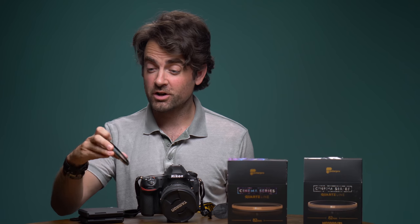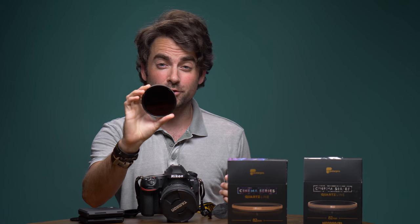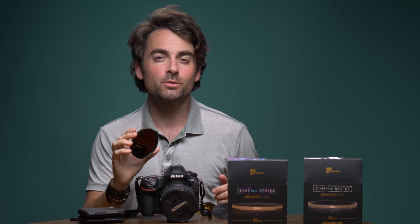Hey guys, I'm Patrick Hall with fstoppers.com and today I have one of the darkest neutral density filters I've ever used. This thing is 15 stops. Let's take this out and see what it can do.